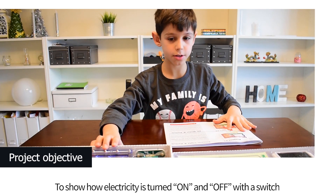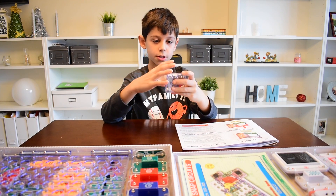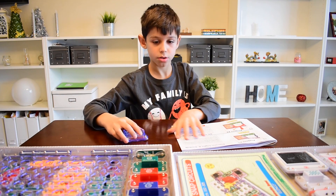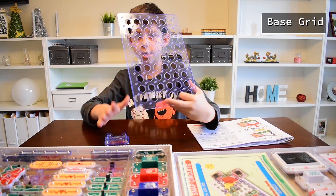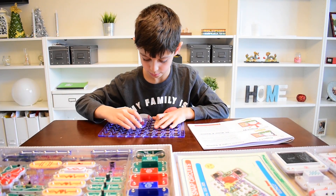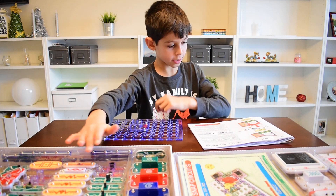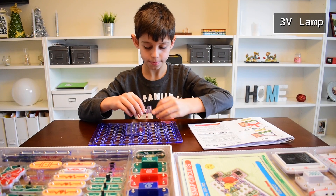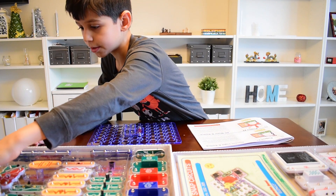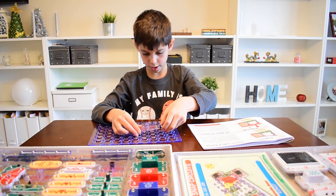For that we're going to be needing this, which holds the batteries and takes all the electricity and uses it to power up everything. For putting these things in, we got to use this, which we can attach. Then we're going to need a lamp — we're going to need three, because we're going to need to put it right there.